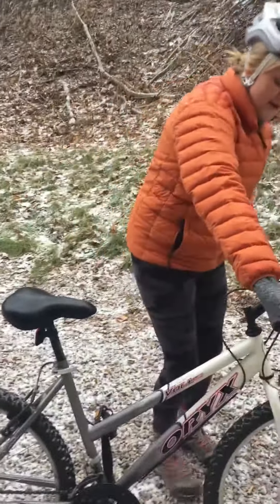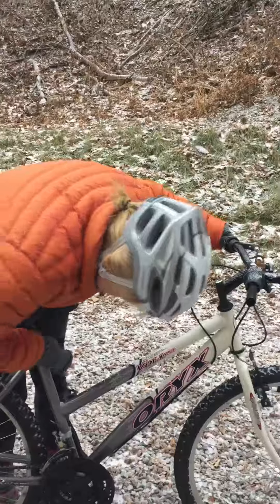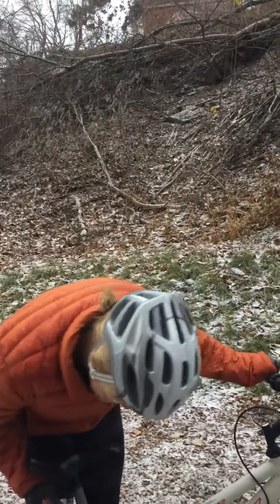Alright, now I'm going to explain it in three key points. The first point: you want to open your adjuster, wiggle your seat up, and then lock it.